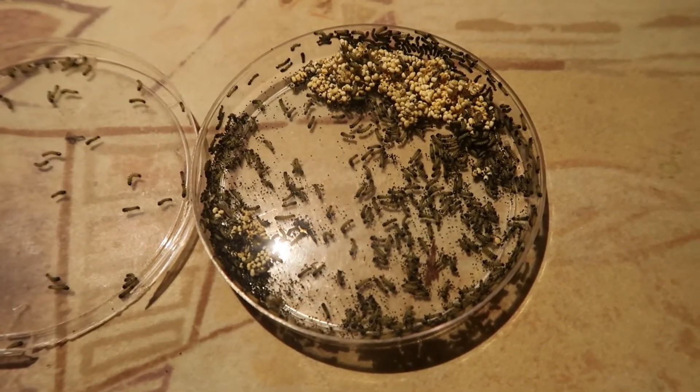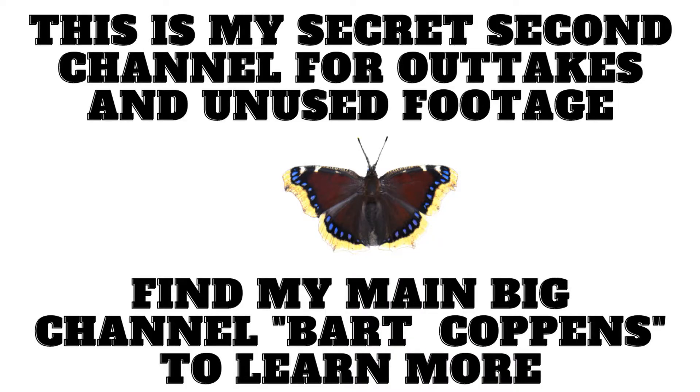Do you like this content? Then please visit my main YouTube channel, Bart Coppens. This is my secret second channel where I post outtakes, summaries, or unused footage. Find my main channel for over a thousand insect videos.